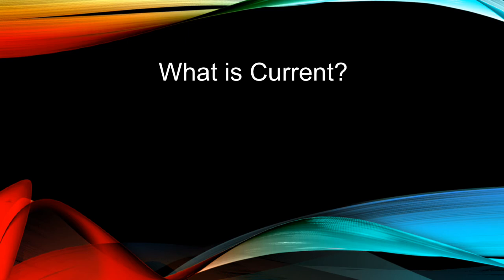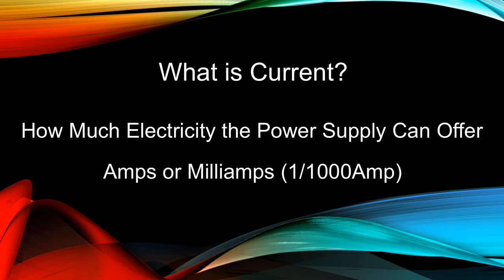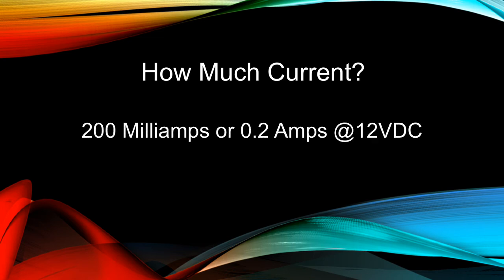What is current? Current is the amount of electricity the power supply can offer at the rated voltage. It is designated in amps or milliamps. A milliamp is one one-thousandth of an amp. The Yamaha CP wall adapter provides 200 milliamps, or 0.2 amps of current at the rated 12 volts.